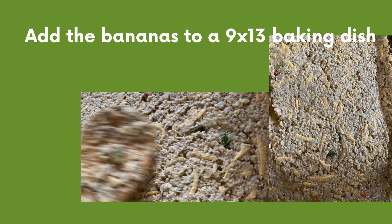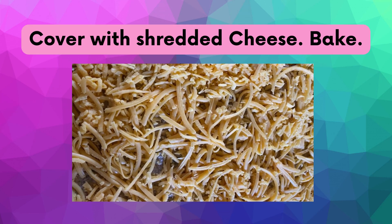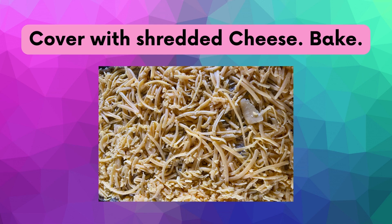Pour the crushed tuna and banana combo into a 9x13 rectangular baking dish with the rest of the shredded cheese to fully cover the green bananas. Then bake at 350 degrees until the cheese melts and the fig pie separates from the sides. Don't let the cheese burn.